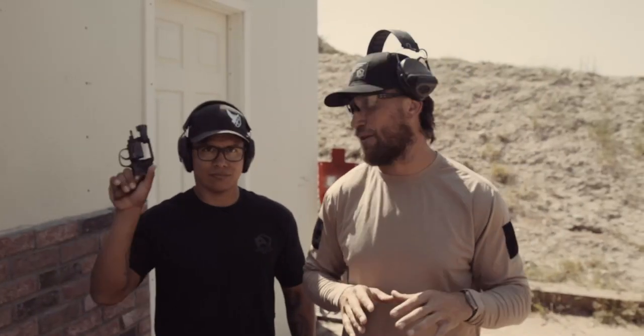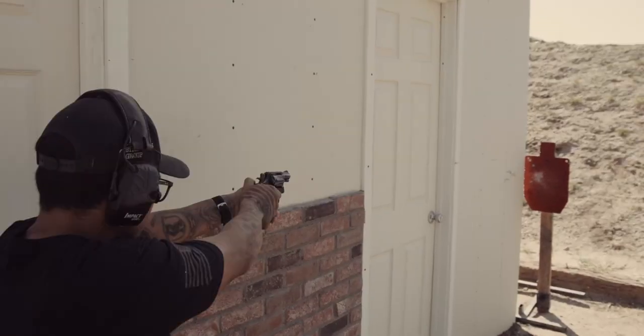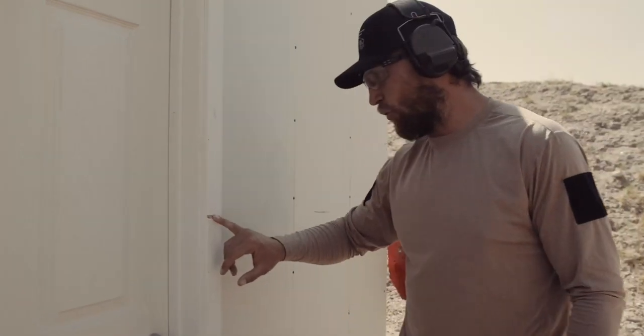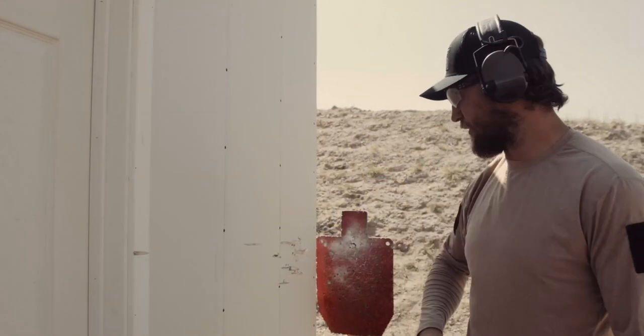For the next test we're going to do a .38 Special Smith & Wesson. The first shot Angel took, he was actually super close to the wall. He hit the wood and it did skip off the wood, but I think we kind of knew that would happen with this material.